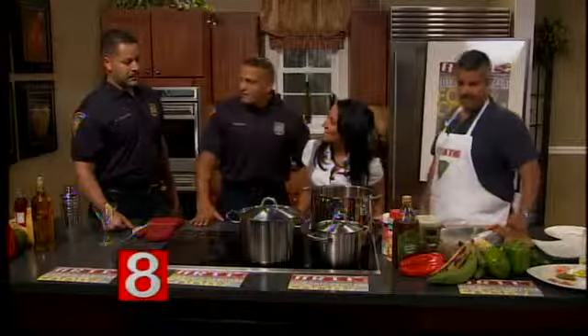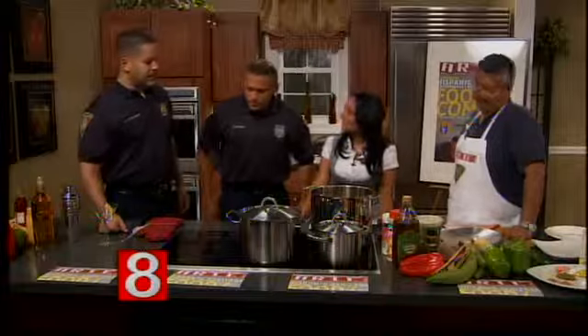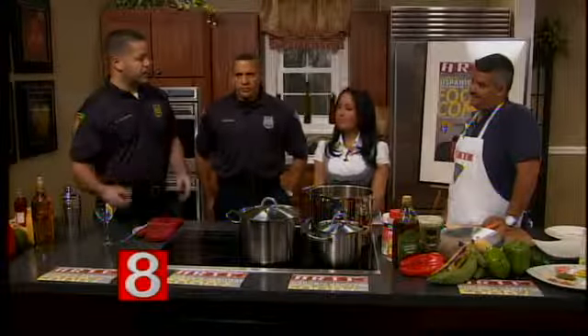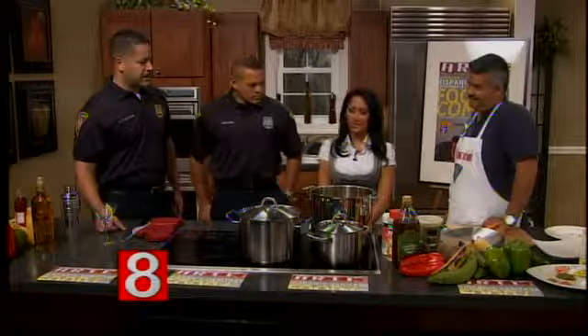Lieutenant Casanova, how are you guys involved with ARTE? I'm on ARTE's board, and all three of us get involved in their annual events throughout the year — their college trips where they take inner-city kids and expose them to college culture. In some cases, these kids won't have that opportunity to be exposed to college life, so we help them with those types of things.